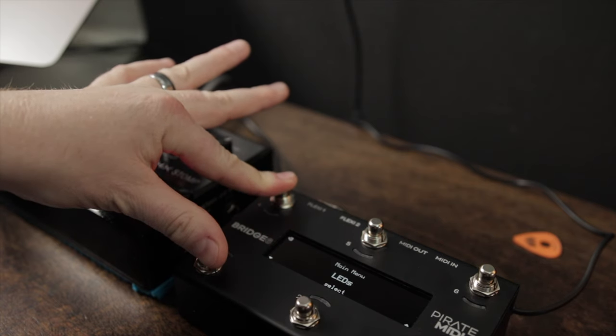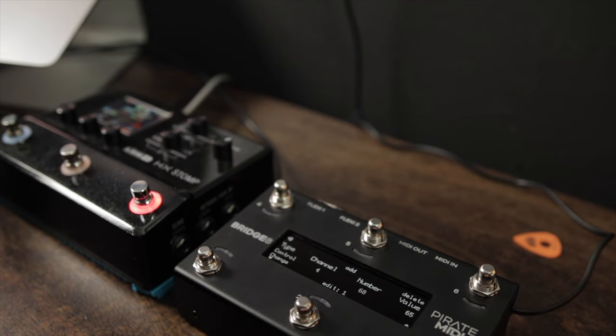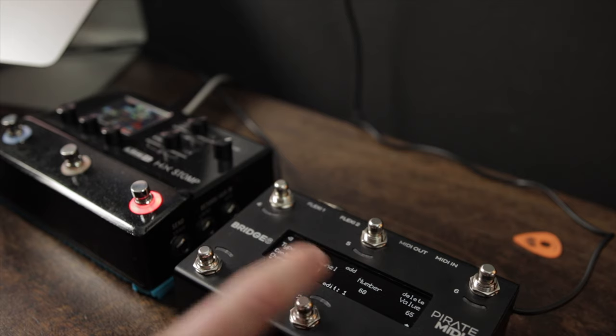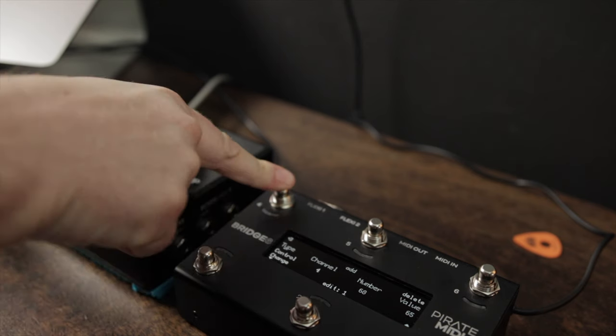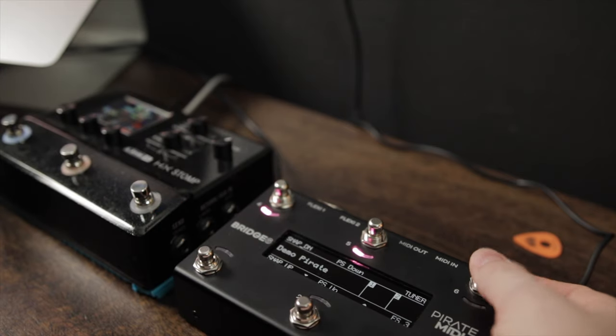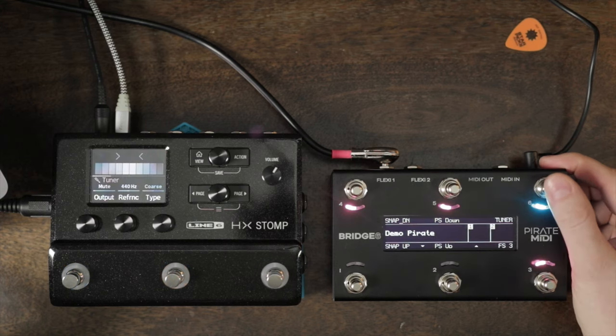Now that we have snapshot up and down and preset up and down, the next thing is accessing the tuner. The tuner is pretty easy — all we do is send the HX Stomp a CC message of 68 and it'll toggle the tuner on and off. Go to foot switches, foot switch six, press message: control change, channel 4, CC number 68, value 64. Any value should work. Exit, and hitting that switch pulls the tuner up; hit it again and you're back in business — that easy.